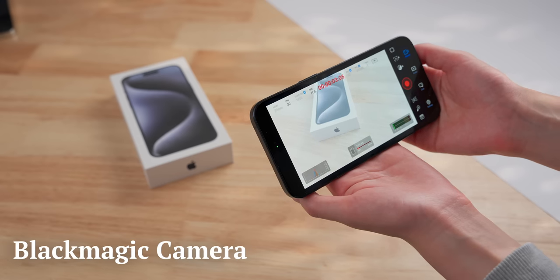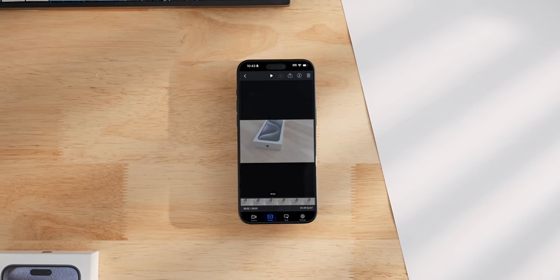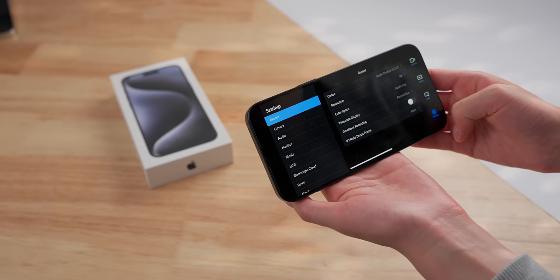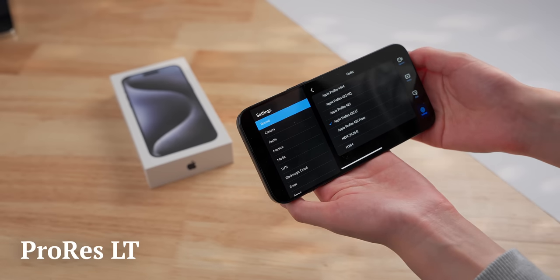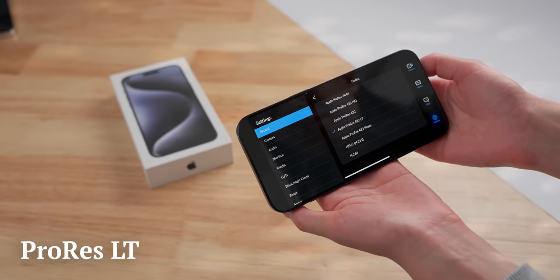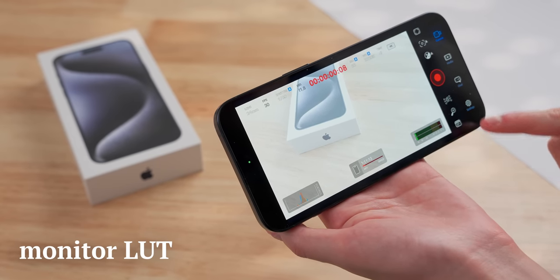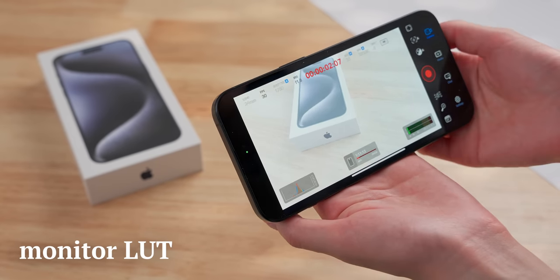We'll see if these huge video files are actually worth it in my upcoming full review. I recently started using the Blackmagic camera app, which has completely changed how I take videos, especially on this new iPhone. It just gives you all the controls that you need, and it also lets you shoot Apple log video in the more compressed ProRes LT codec. This app also supports a monitor LUT, so log doesn't look as gray when you're shooting it, which I think makes it much easier to use.